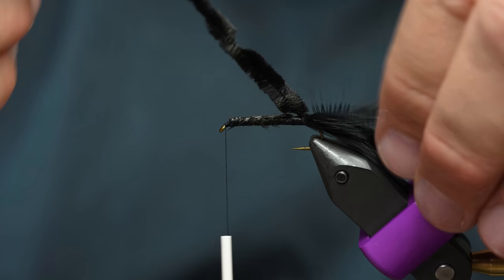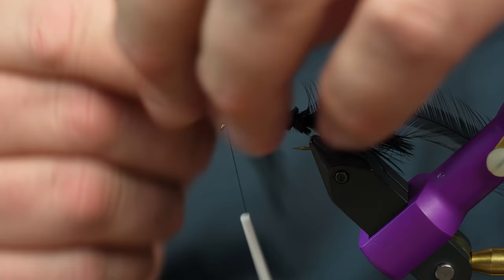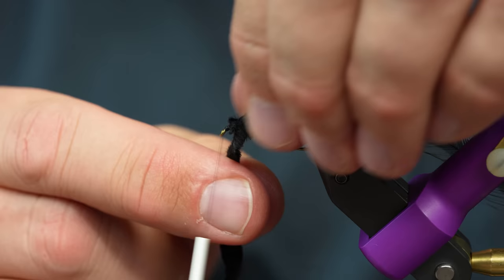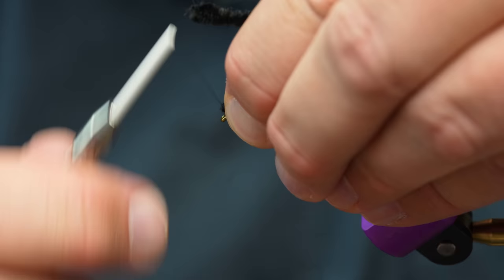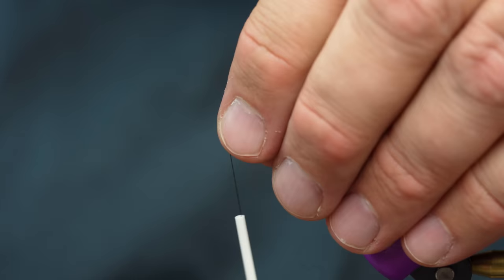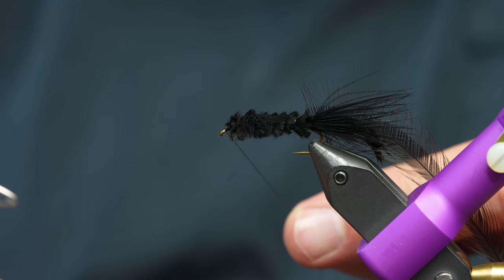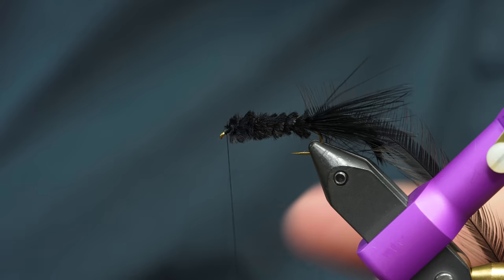I'm just going to take my chenille and wrap it forward. Sometimes with this stuff you have to coax it a little bit to flare out. Chenille's wrapped in. Before we get too far into it, just for demonstration purposes I'm going to throw a whip finish here so I can really get into this hackle and wrap it right.